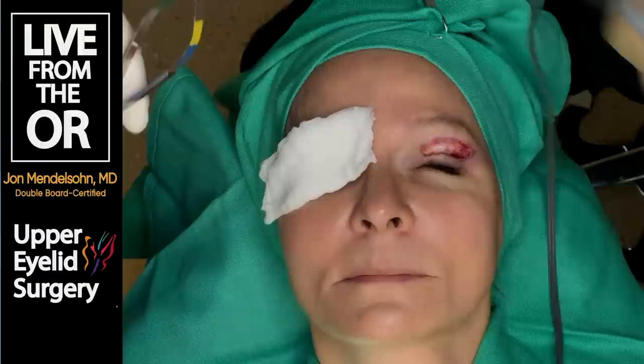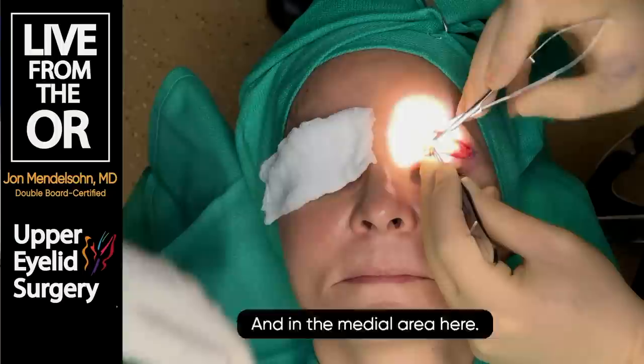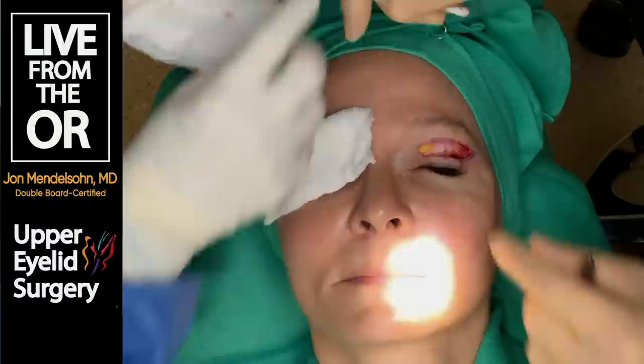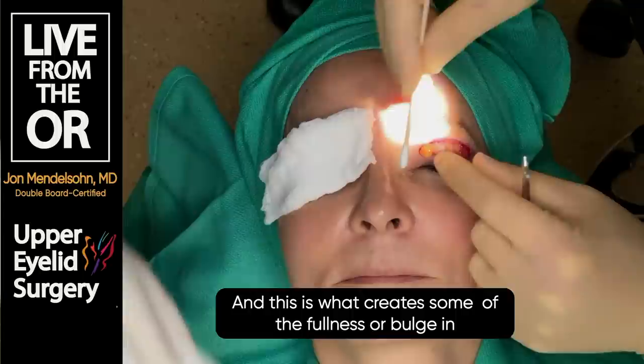The whitish layer we start to see here is called the orbital septum - a partition between compartments, in this case the fatty compartment of the eyelid. We're going to remove a little bit of this in the medial area. Beneath the orbital septum you can see one of the two main compartments of orbital fat, which creates some of that fullness or bulge in the eye.